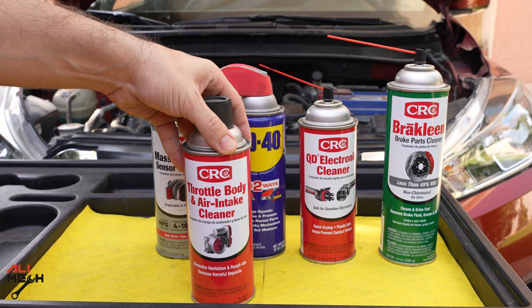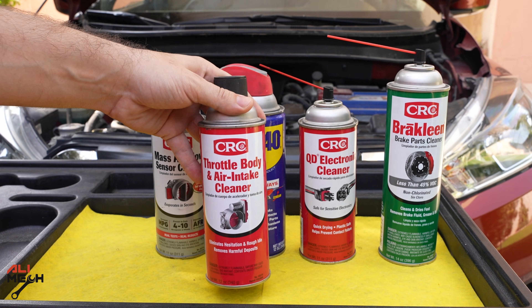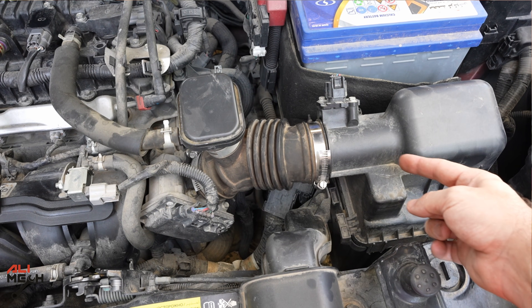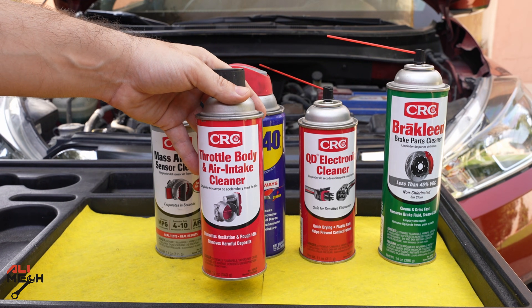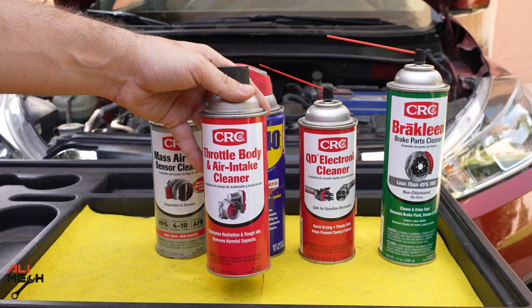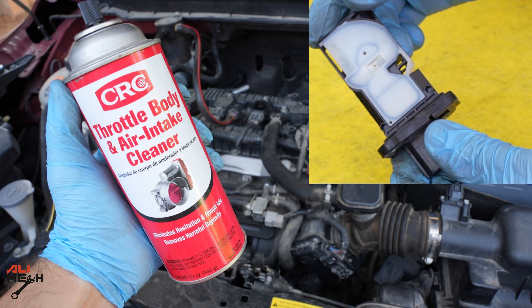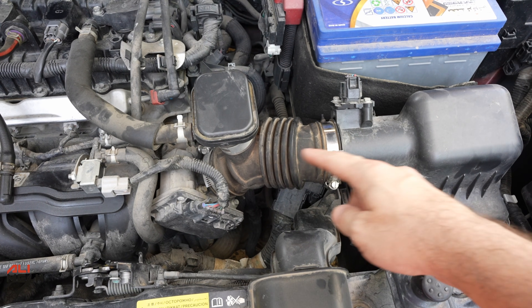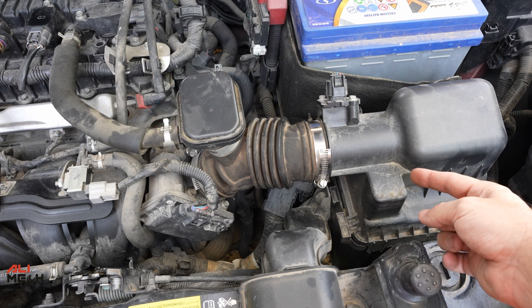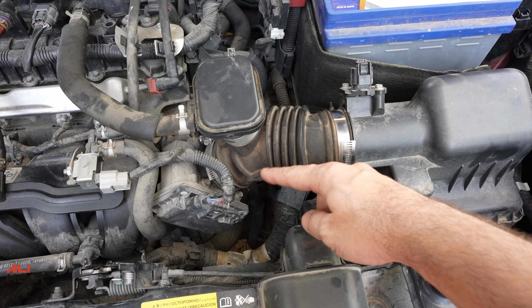The best thing to use is throttle body cleaner — it is sensor-safe and a good cleaner at the same time, so that's what we have to use. One important thing: throttle body cleaner has to be sprayed directly on the throttle body and not from the air filter side, because if you spray it from the air filter it will contact the mass airflow sensor and damage it. You can use mass airflow sensor cleaner on the throttle body, but you cannot use throttle body cleaner on the mass airflow sensor.